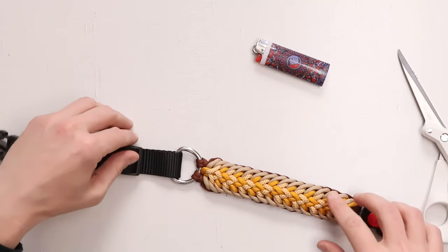Hi everyone, welcome back to Paracord Planet. Well, spring is supposed to be here, but unfortunately the weather in our area has not been cooperating. I absolutely love spring — I love being outside, I love taking my dog for a walk — but since the weather isn't so great, we kind of have to wait. In the meantime, I thought it might be fun to try my very first ever dog collar on the channel.